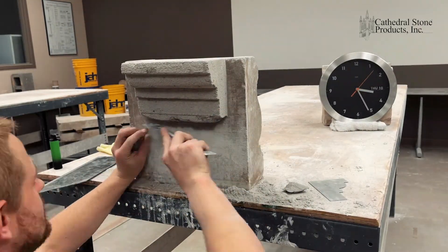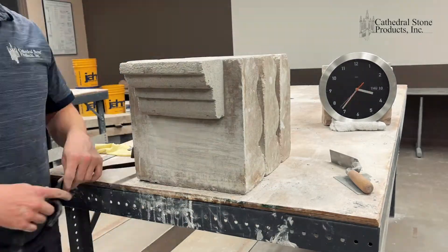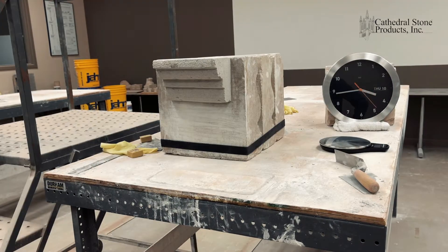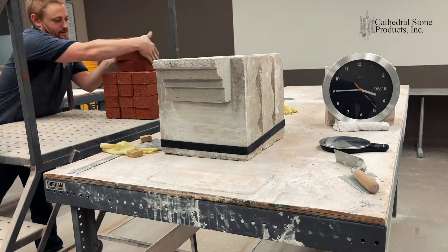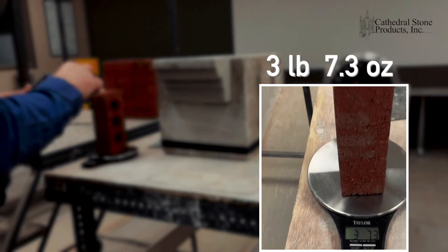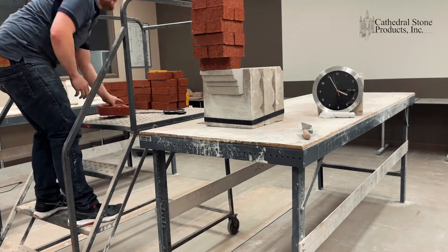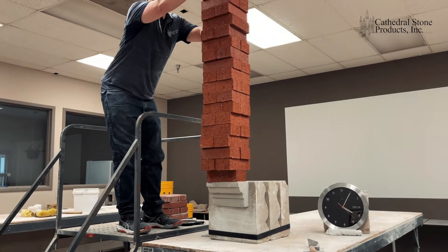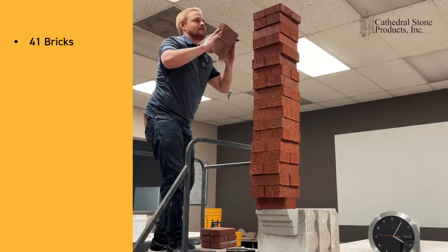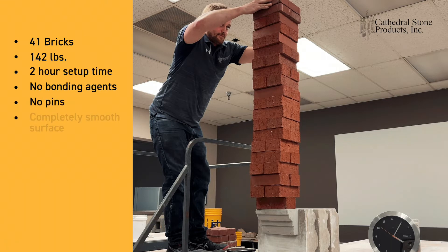After the initial set, we finish the shaping, then go directly to stacking bricks onto this fresh repair. He's added some ballast so it doesn't tip over when we stack bricks on it. We've got a scale — you can see the clock. Bricks are three pounds, seven ounces each. This repair is two or three hours old. You see the bricks going directly on the repair — there's no weight being taken by the stone. In this test, we stacked 41 bricks with a total weight of 142 pounds, with just over two hours of setup time, without any polymer or synthetic bonding agent, without pins, and on a completely smooth surface.